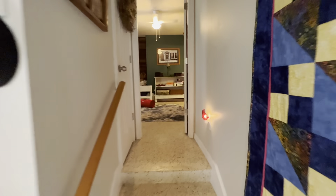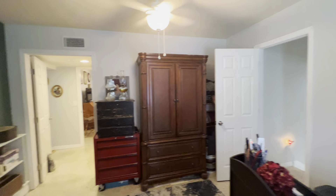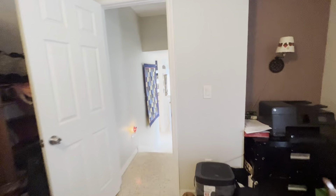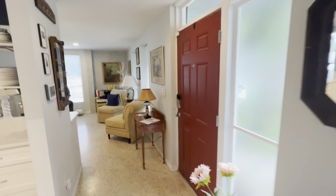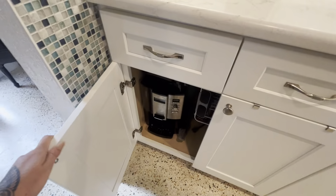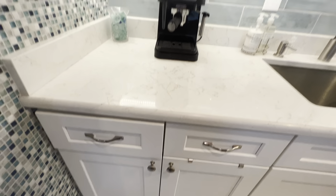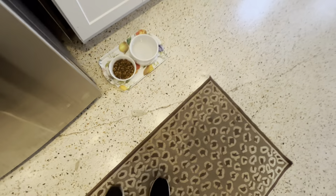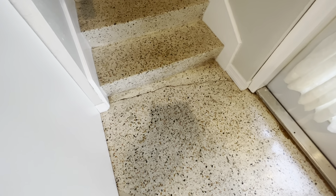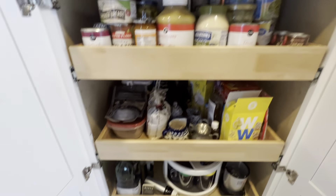So this goes up to that other front door. I don't know what was the original entrance or whatnot. The terrazzo is not in the best condition. Oh, I like that — the pull-out drawers.